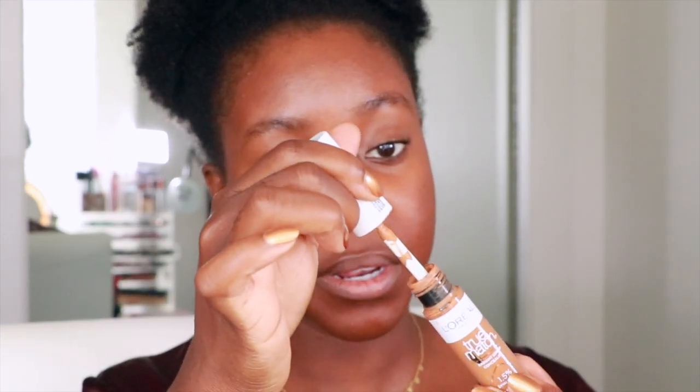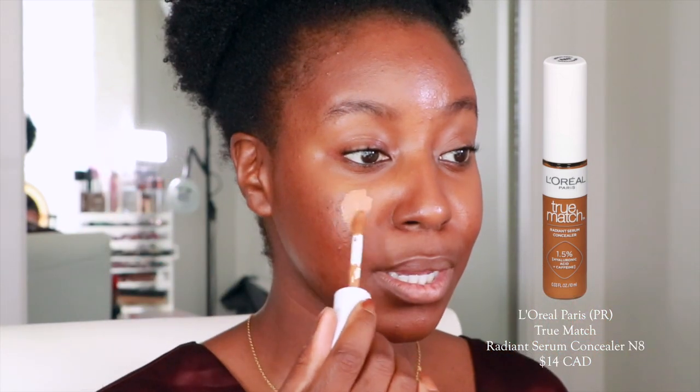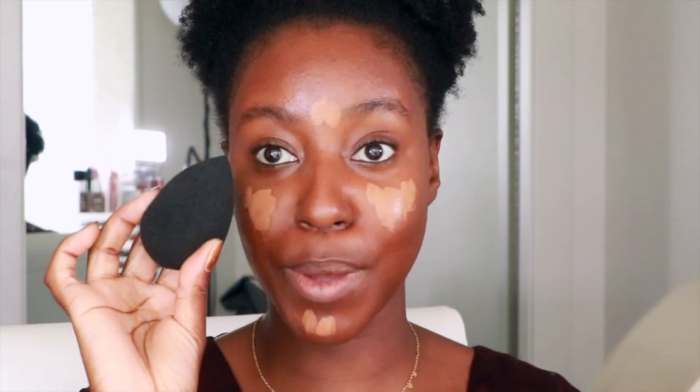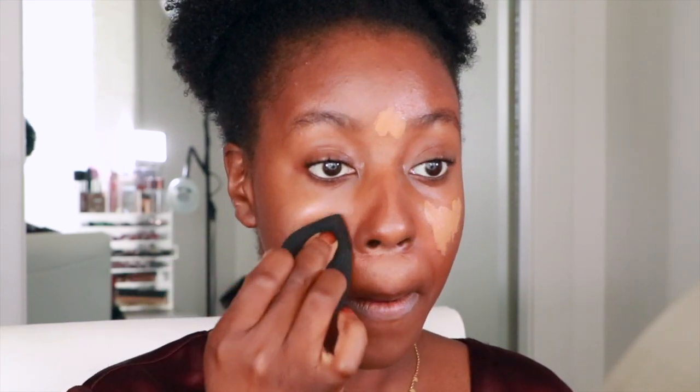What is nice is that it blends in with my neck better — I'll say that. I'm adding a little bit of concealer; this is the L'Oréal Paris True Match Radiant Serum Concealer in shade N8, putting that on my face. I'm taking a sponge to blend that out.